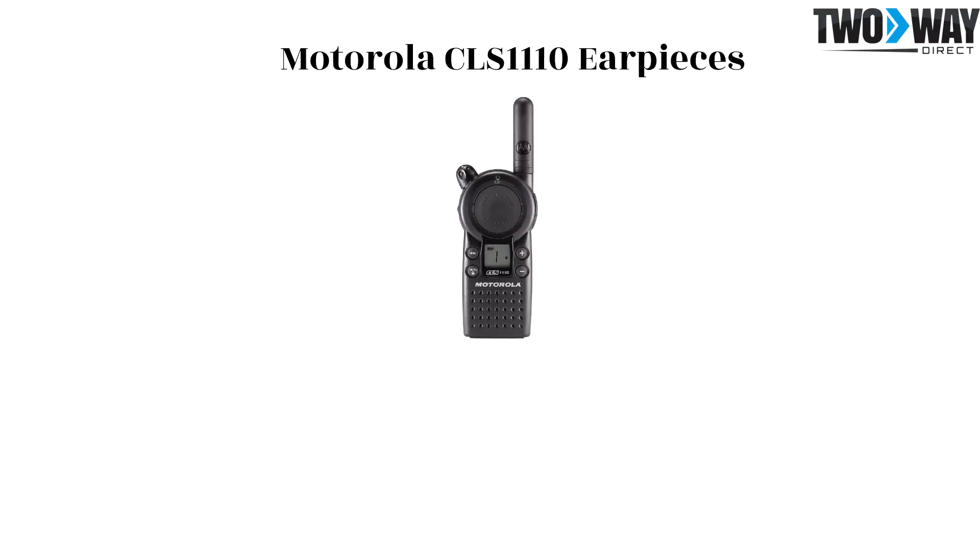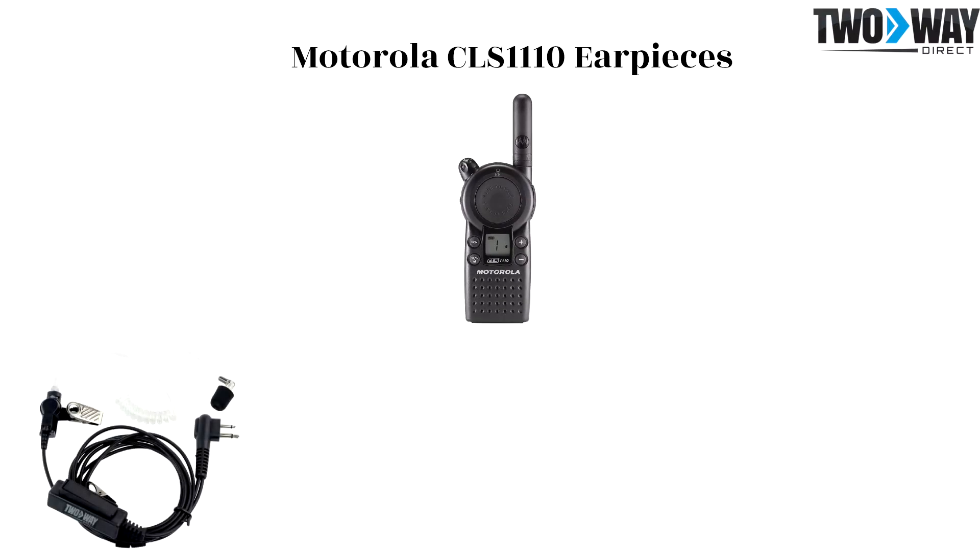The CLS 1110 two-wire surveillance kit earpiece is a more discreet product which typically works well for security settings and others who want to conceal this equipment. Interchange this earpiece among employees with a replaceable clear coil and memory foam ear tip.